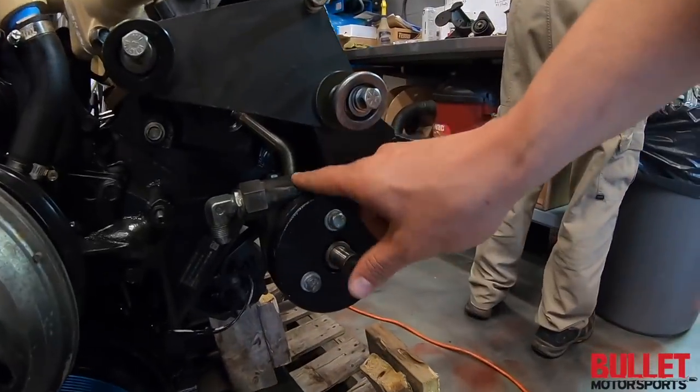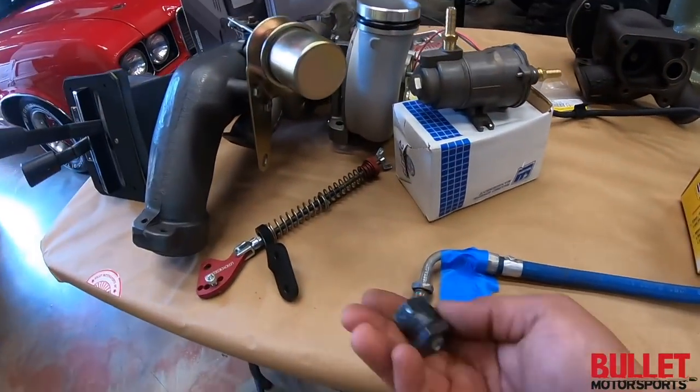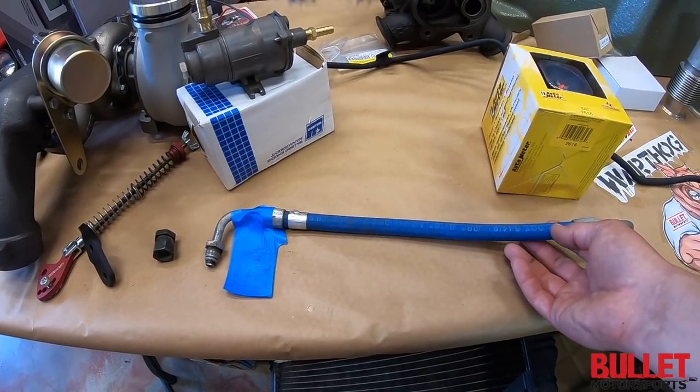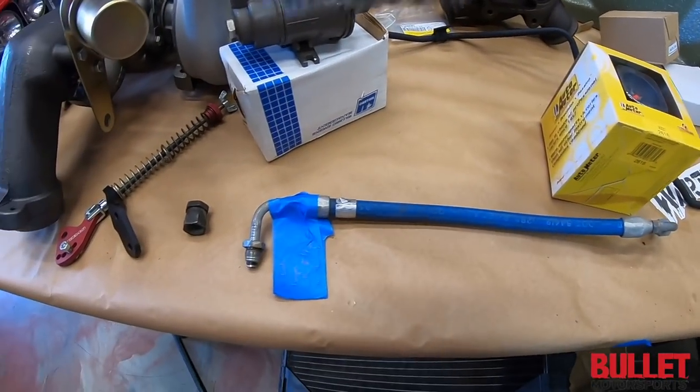Newer upgraded pump — we're going to have to make a new line with a fitting on the end, extended about six inches. We're going to use a stainless line; it'll look better.